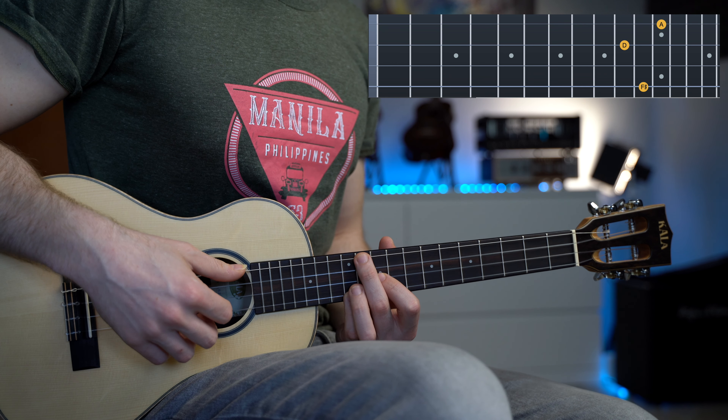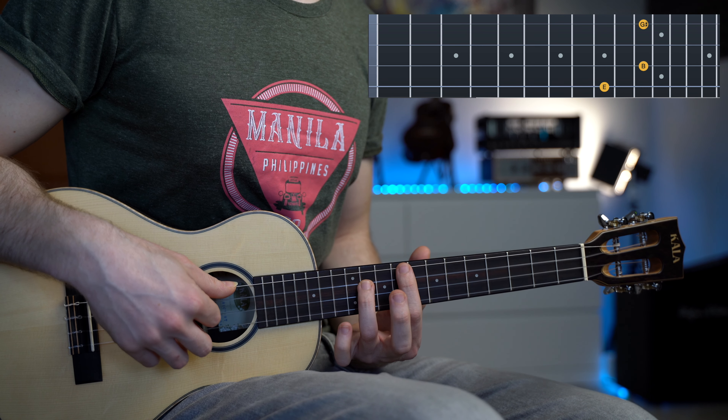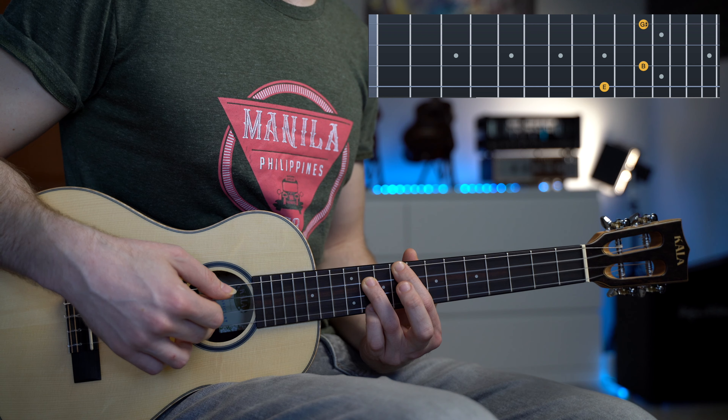For the F sharp minor, we're going to bring the index finger one fret back — hold the position and bring the index finger back, so now we have eleven, nine, and twelve. We finish with the E major chord, which before we played with just two strings at fret nine and fret eleven, but now we also add the first string at fret number eleven.